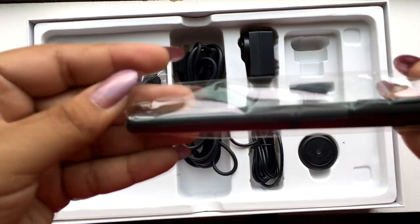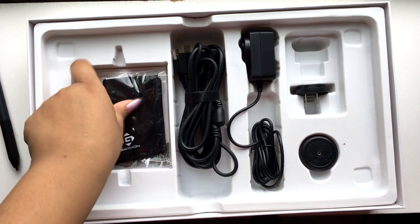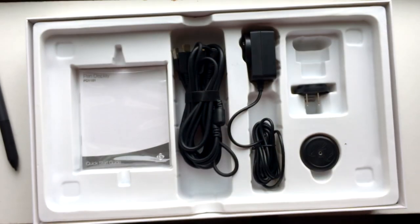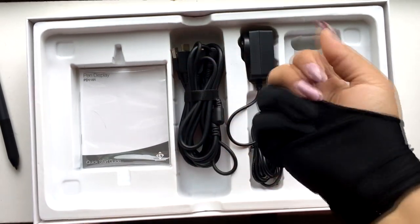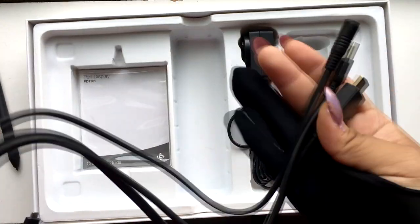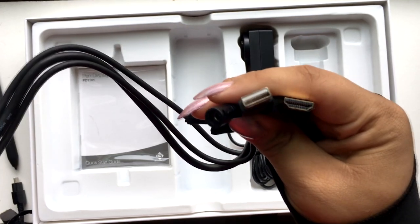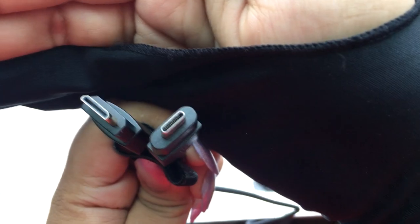Starting off opening the box, you get the battery-free stylus it comes with, a glove, and also a 3-in-1 integrated cable. The first part I'm showing you is the plugs that plug into your computer and that power adapter, which powers the Galmon, and then the other side is the plugs you plug into your Galmon tablet.